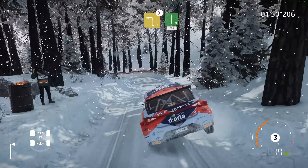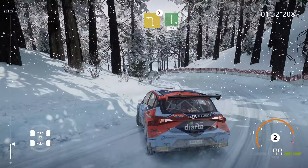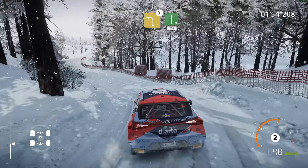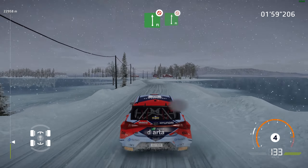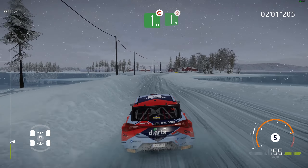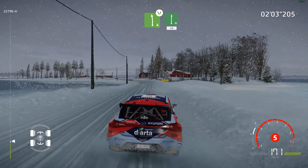Left 3, long, tightens, into flat right, 200. Flat left, don't cut, into flat right, don't cut. And left 6, widen, into flat right, 50.